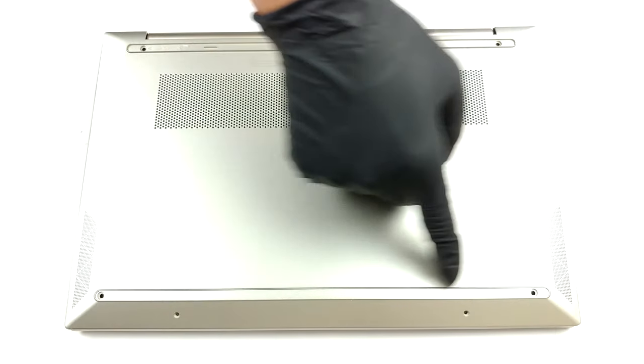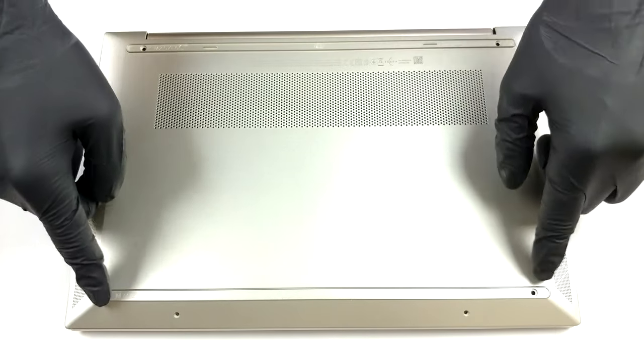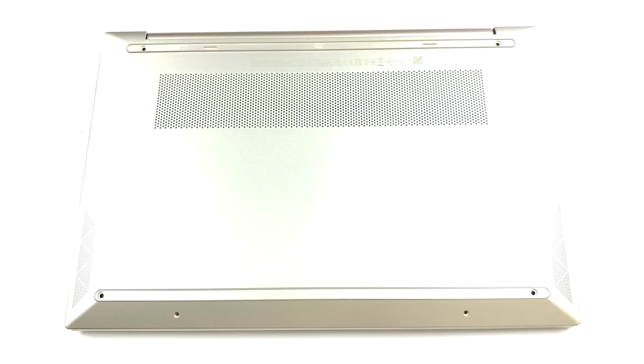Hello, this is Laptop Media, and today we will show you how to open the HP Pavilion 14 and what's inside of it.